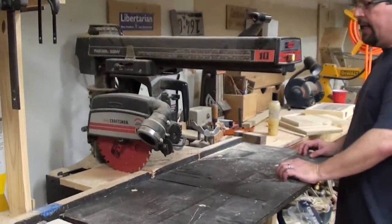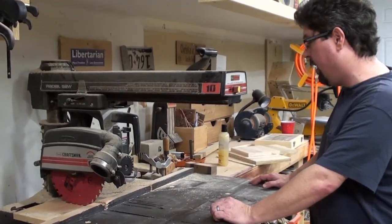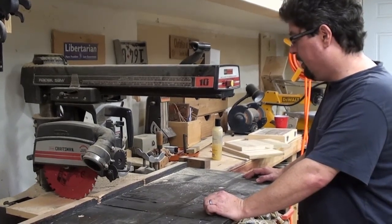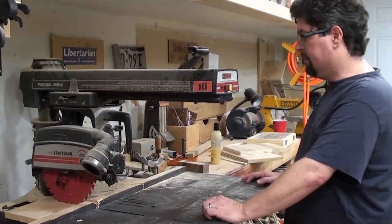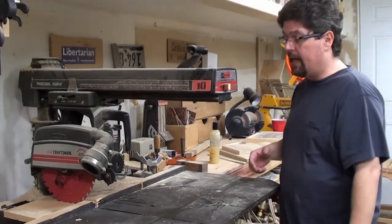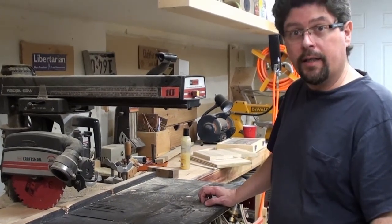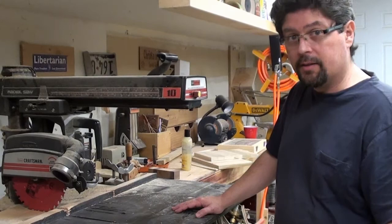Quickly over here — this is my radial arm saw. I bought this thinking that I might use it, but believe it or not, I've used the heck out of this thing. It's really changed into the ability to do a lot more things than I thought. I didn't realize what an important piece this saw has actually been.